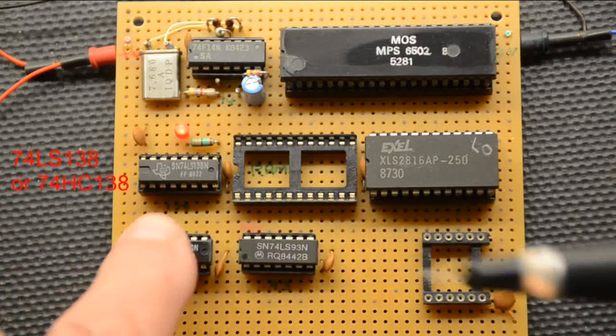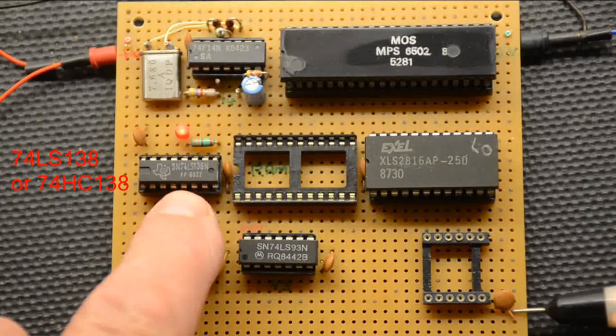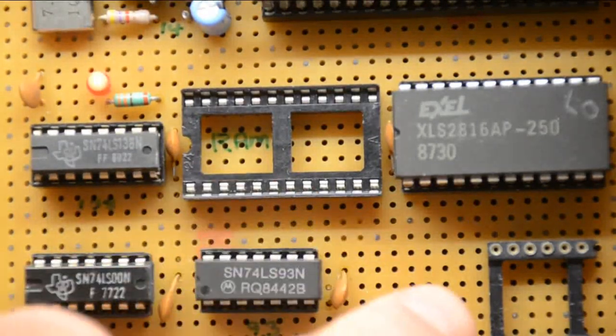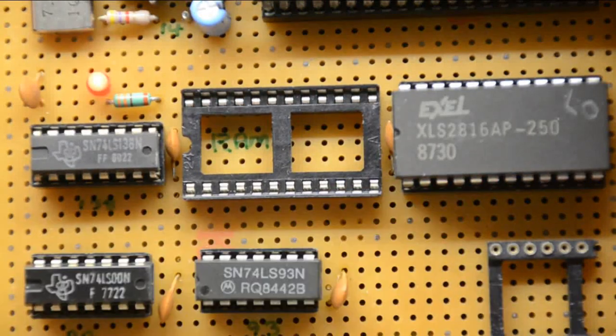I'll zoom in on this IC here because this is our decoder IC, and from this we have the outputs for the RAM, the ROM, the display, the IO, and everything else. This is a very useful simple test program — it simply addresses the display that would normally be in this socket and nothing else.